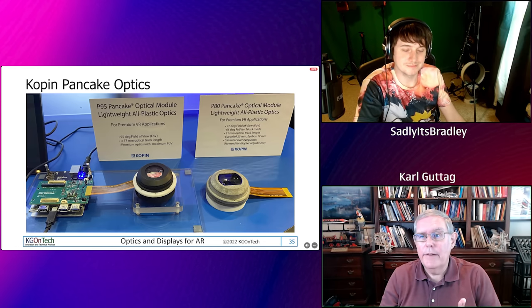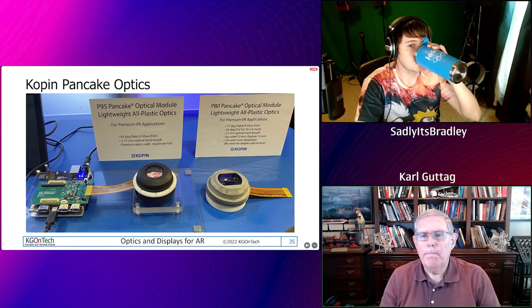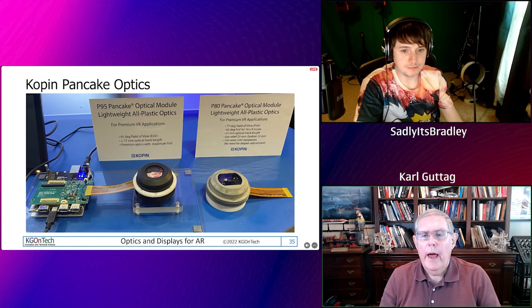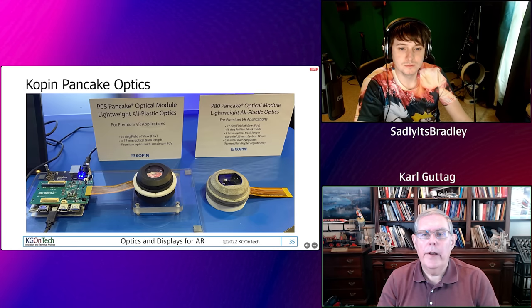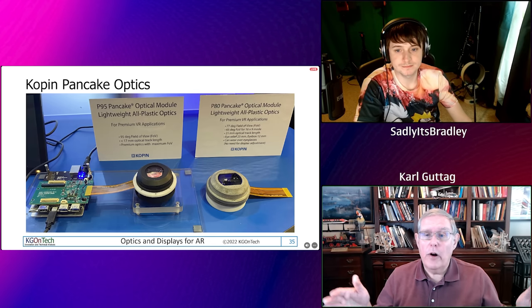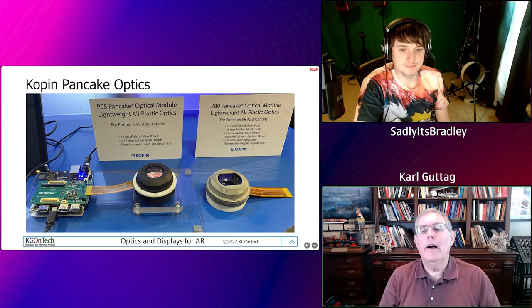We have to generate light that humans can see. We're looking at 3-micron pixels in LCOS, and that's only about six wavelengths of visible light — green is 530 nanometers, or half a micron. Light starts doing weird things. As you start to get within 10 wavelengths of light, something called diffraction starts eating you alive.